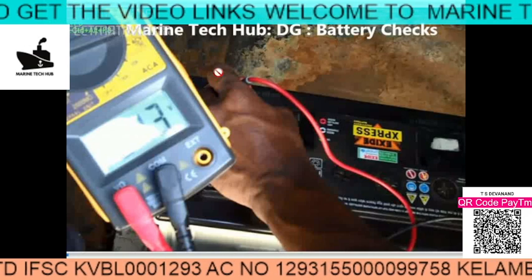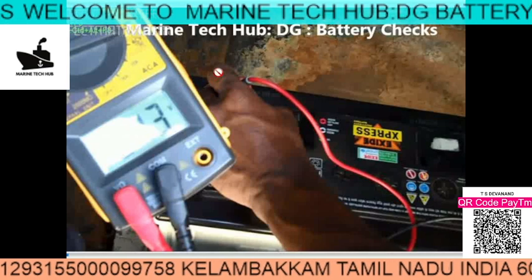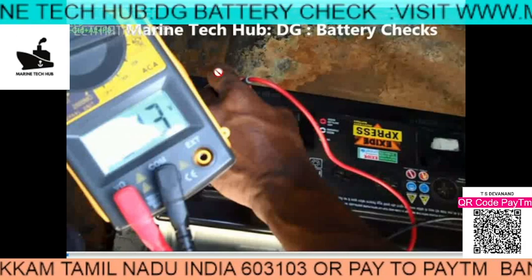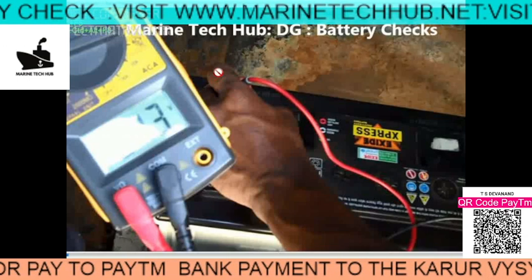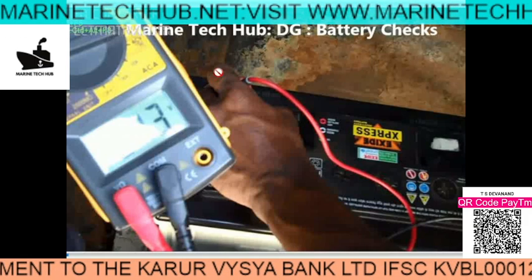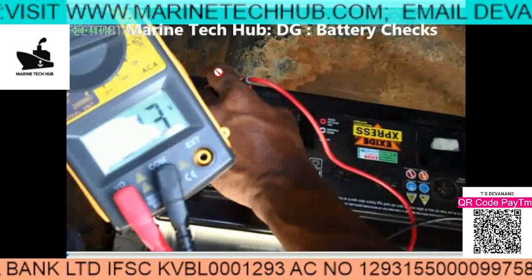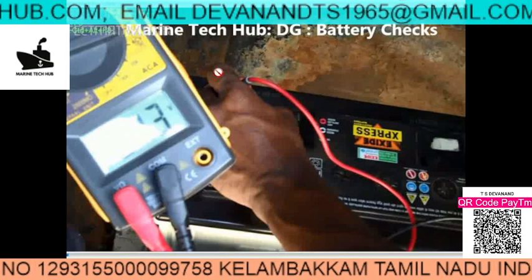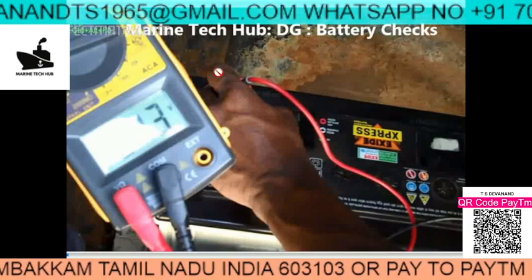Let me share something that happened with my car. I came back from the ship after three months and the car was not starting. I thought the battery had gone down, so I checked the voltage and it wasn't good enough. I usually keep a jumper cable in my car, so I connected a new battery. Normally you connect positive and negative from another battery or another car, and you try to start.